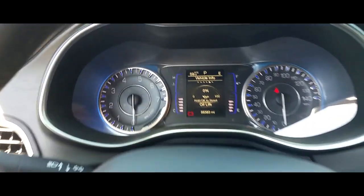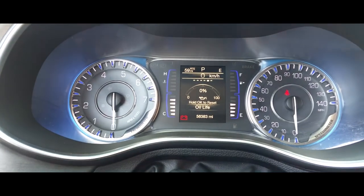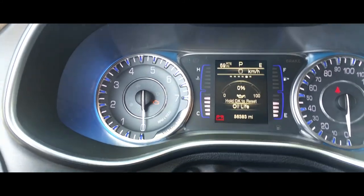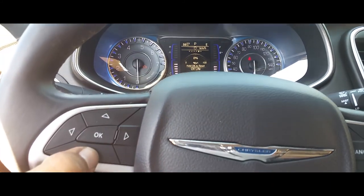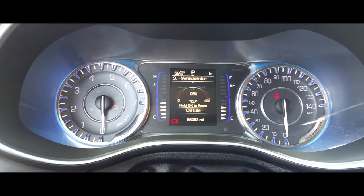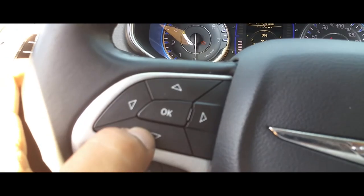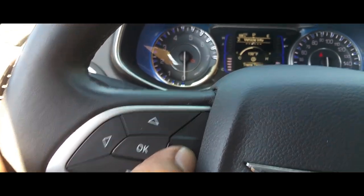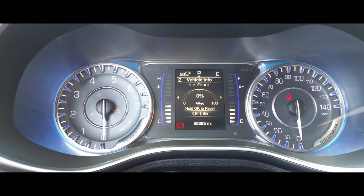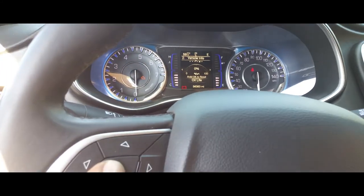There it is — our oil life is at zero. In order to reset this oil life, you need to have it on run without the engine running. You're going to use these little steering wheel controllers. Go into vehicle info using the up and down buttons, then use left and right to scroll through the menu and stop on oil life.